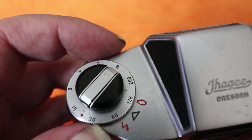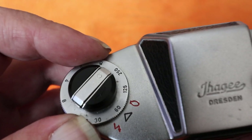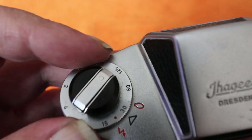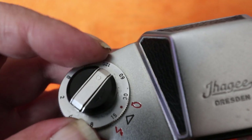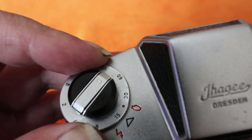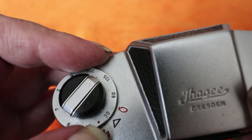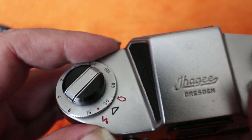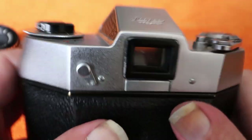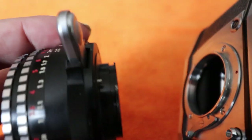On this side you have a shutter speed dial with speeds from B, half a second, quarter of a second, eighth, 1/15, 1/30, 1/60, 1/125, and a top speed of 1/250 — which considering film speeds of that era would be pretty normal. To adjust shutter speeds, just turn the dial until it lines up with the black arrow. The red dot is for bulb flash, setting to 1/15; for electronic flash, set it to the lightning bolt symbol, which gives 1/30 — quite slow for flash synchronization.